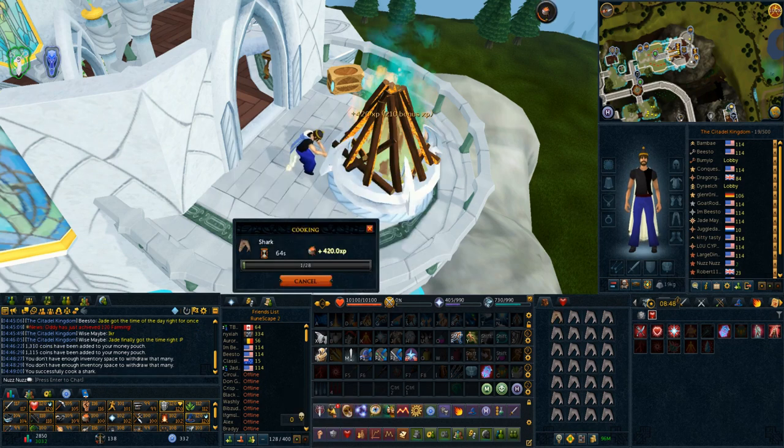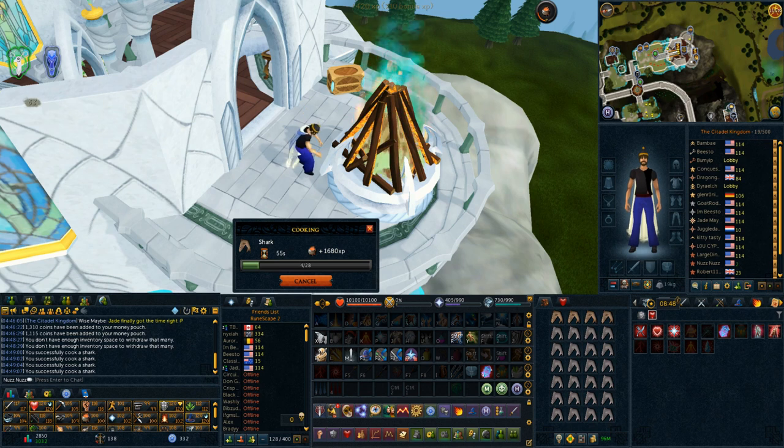Hey guys, what's up? It's Alex or NuzNuz, and welcome to my 1 to 120 cooking guide for RuneScape 3. I tried to make this guide as informational as possible, show you all the items you could use while cooking to boost your XP, show you different methods — some fast, some cheap — and my recommended method, and try to give you guys some options and show you exactly how much profit you'll make or how much money you'll lose. I wish you all the best luck on your quest to 99 or 120 cooking, and I hope you guys enjoy the guide.